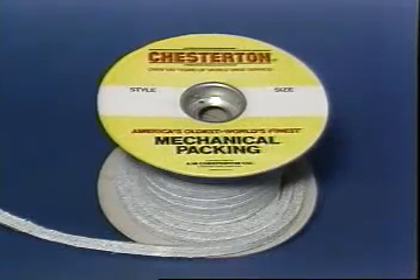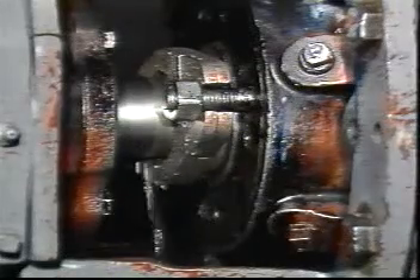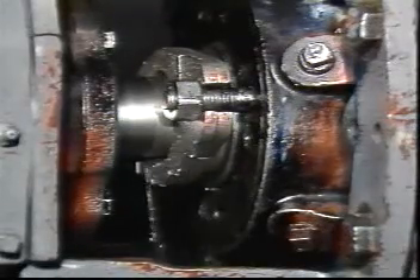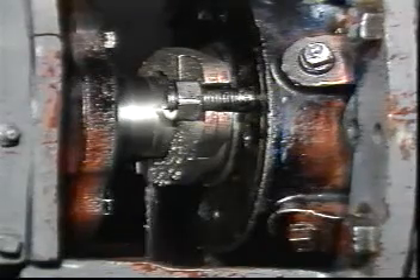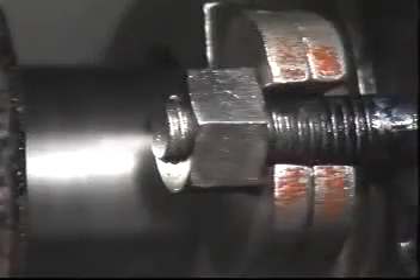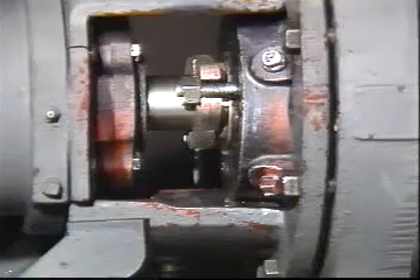A.W. Chesterton is pleased to present this videotape designed to provide the proper procedural steps and the necessary technical knowledge for using mechanical packings in the sealing of rotating equipment. Adherence to these steps will result in packed pumps that operate more efficiently and effectively.